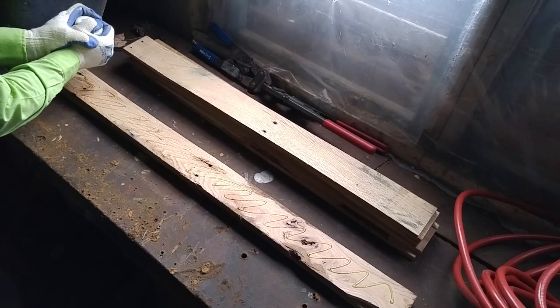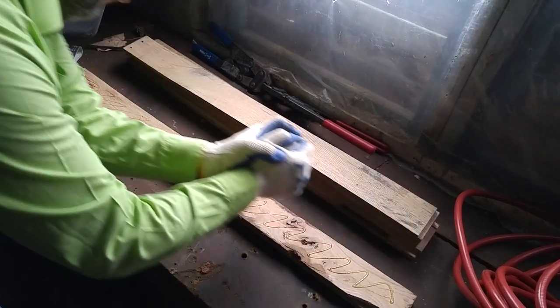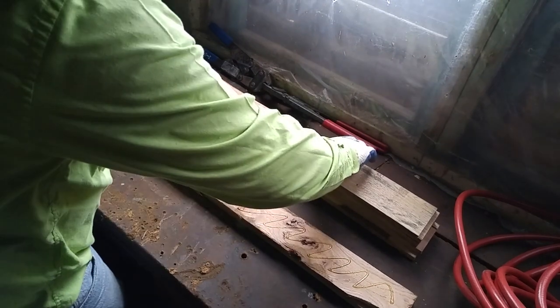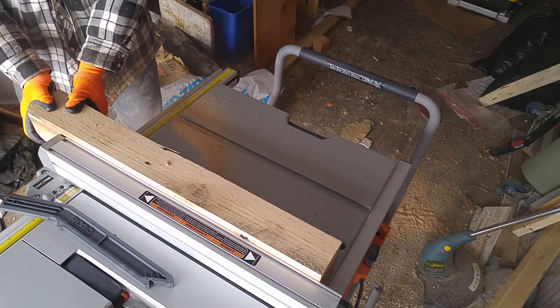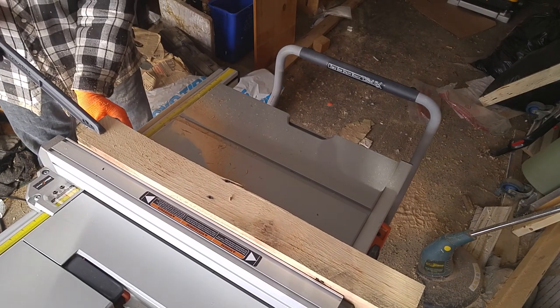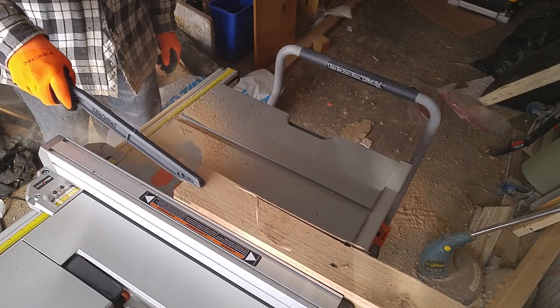Once your boards are perfectly flat, you basically have two approaches. The first approach is to take your boards uncut, glue them up, stack them up, and essentially end up with a 4x4. It's an okay approach — I've done it in the past — but unless you have a really good table saw and a jointer, you're not going to get awesome results. Most people don't have that, so let's go for the simpler approach.